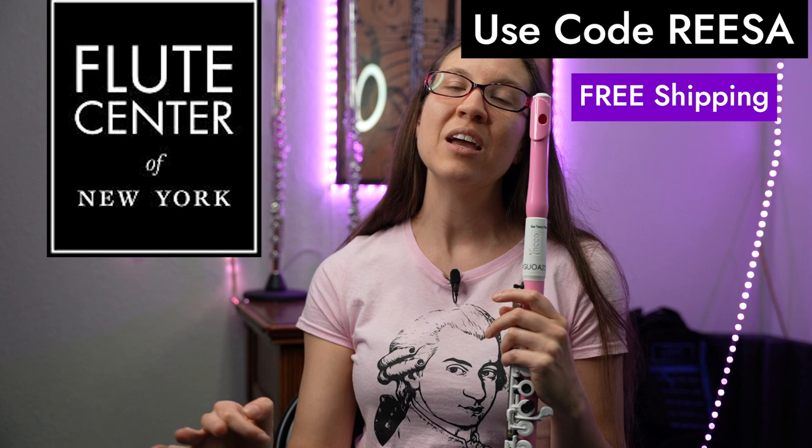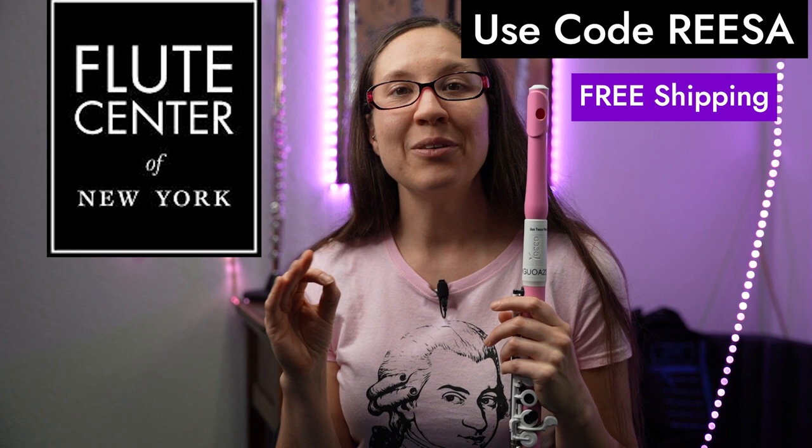If you're curious and want to play this flute for yourself to see how it feels and how it sounds, a great place to go is the Flute Center of New York. Don't live in New York? Don't worry — they ship the flutes to you. You can try them before you buy them, which I highly recommend whether it's a plastic flute or a regular flute. You should always try your instrument before buying it. If you use the code RESA, your trial will be absolutely free, including shipping. They'll ship it and trying it out is free, and with that code you'll also get an extended trial period.